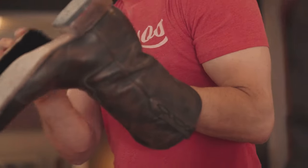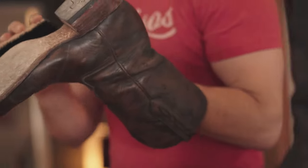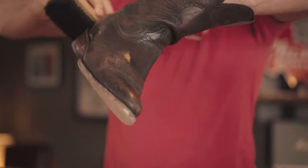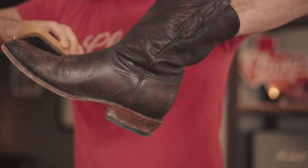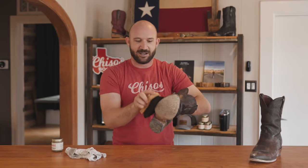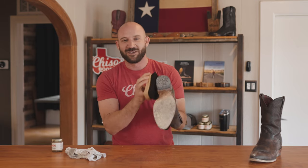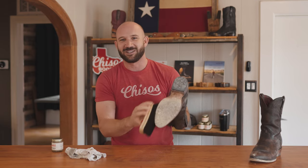You should condition them once every three to four months with normal use. If you're beating them hard, maybe every one or two months tops. Honestly, no matter what I do to my boots, I just condition them once every three months. I've got a calendar reminder — it just pops up.